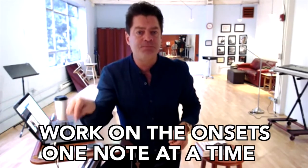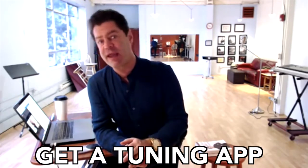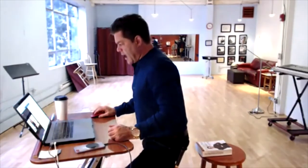Anyway, my advice is that you work on the onsets one note at a time. There's a recorded file that allows you to do that, which I created and provided in the program, or you can stand by a keyboard and do it yourself. Also, get a tuning app that tells you if you're flat or sharp.